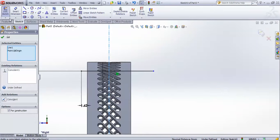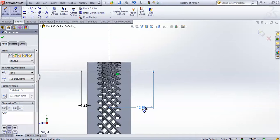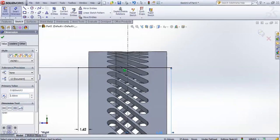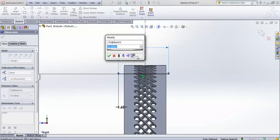Go for smart dimension and give from this point to the centerline as 6.68 mm. Instead of that, you can simply select and delete this dimension and give it here — give this line as 15.24 mm.